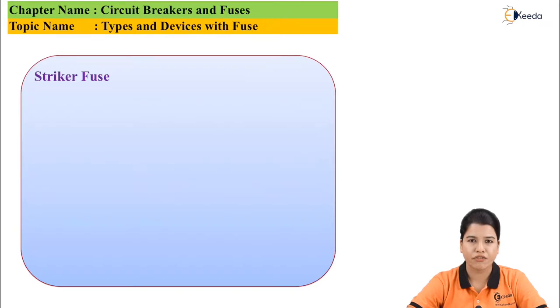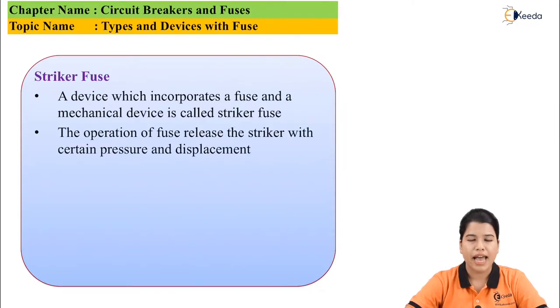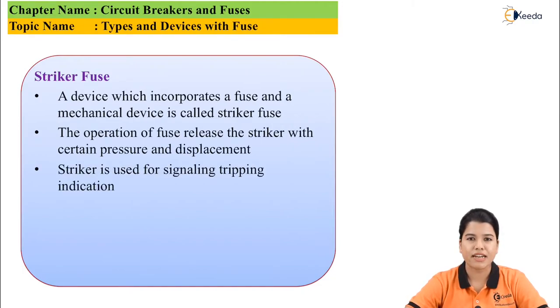Next is striker fuse. This is a device which is a combination of a fuse and a mechanical switching device. As the fuse operates, it releases the striker at a certain displacement using certain pressure. This striker is used for signaling the tripping indication.